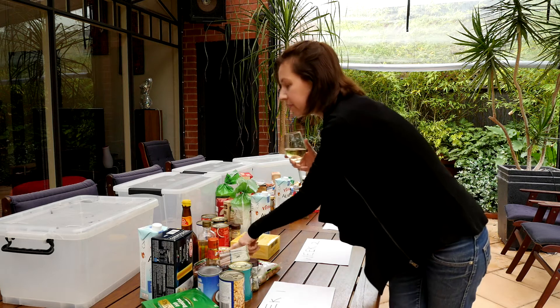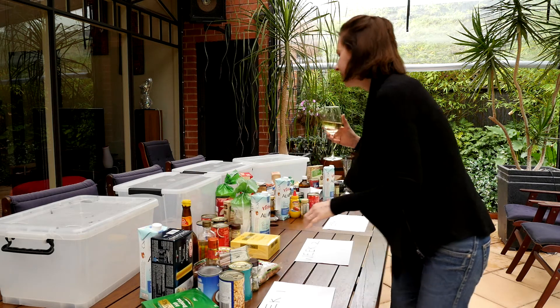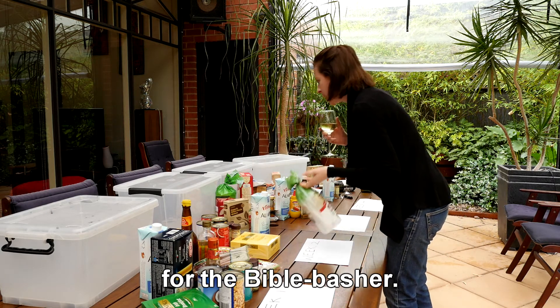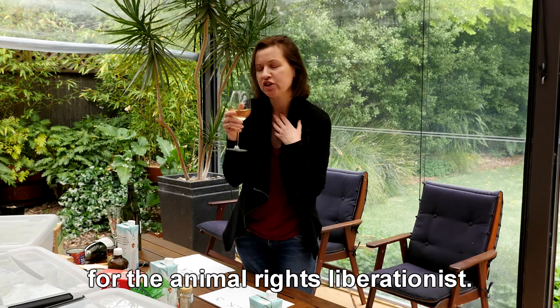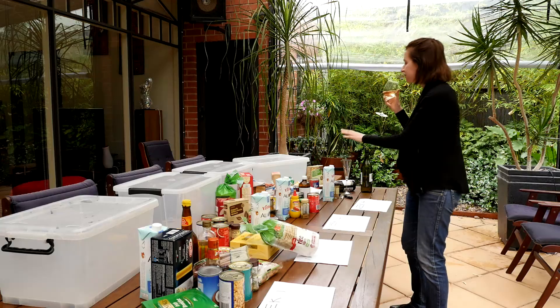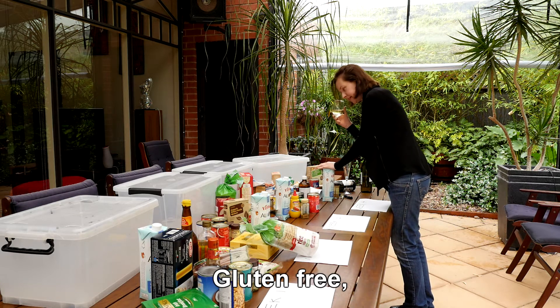Protein and carbs for the caveman. The body of Christ for the bible basher. Vegetarian, the animal rights liberationist. And gluten free — gluten free for me.